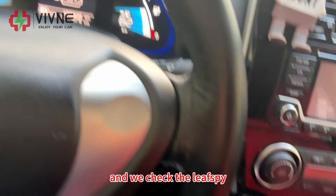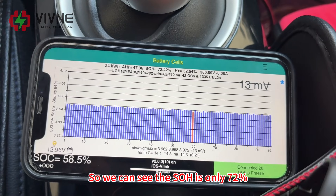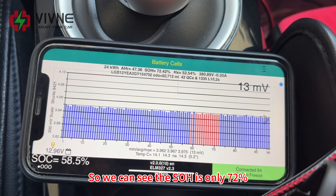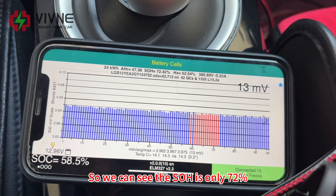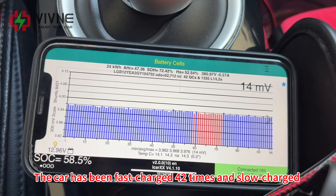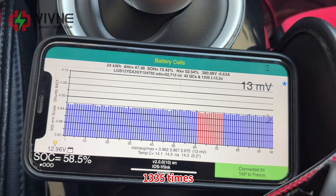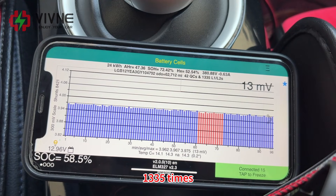And we check the Leaf Spy. We can see the SOH is only 72%, HX 52%. The car has been fast charged 42 times and slow charged 1335 times.